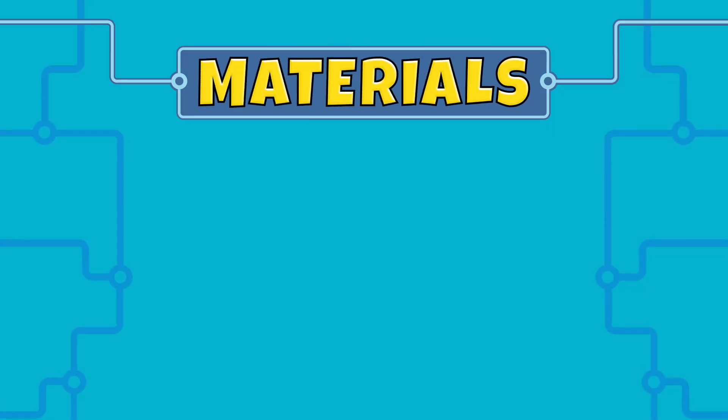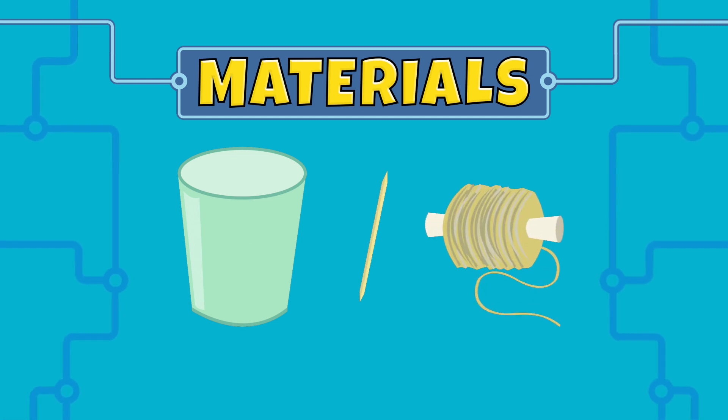Today we're going to make a string telephone. The materials we need are paper cups, toothpicks, and string.